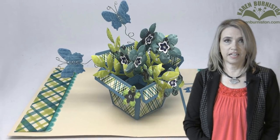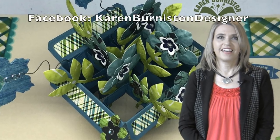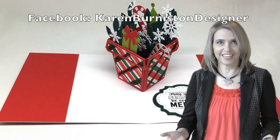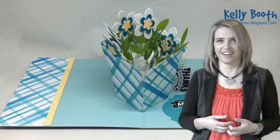I hope that you feel inspired to try this for yourself. If you need to know about any of the supplies used in today's video, you can find them in the description box on YouTube along with a link to the blog post. If you follow me on Facebook at Karen Burniston Designer, you'll be treated to daily inspiration. You can subscribe to this YouTube channel and find more ideas on my blog at KarenBurniston.com.